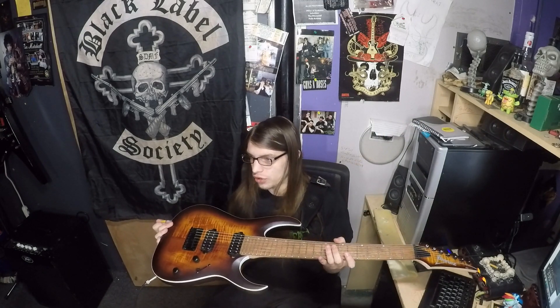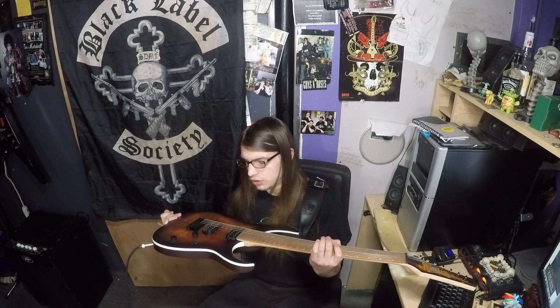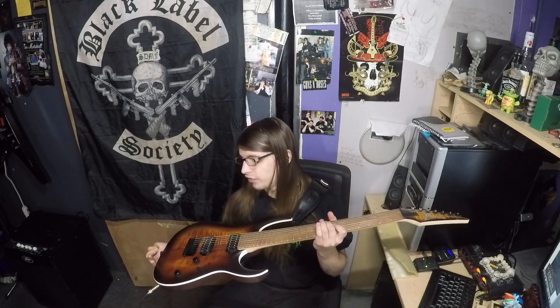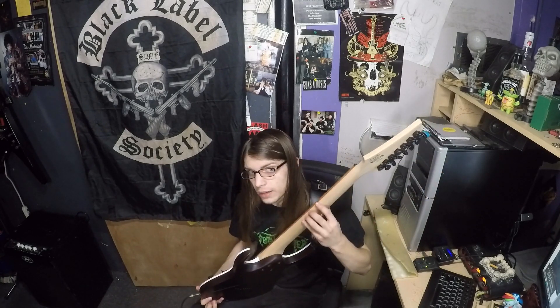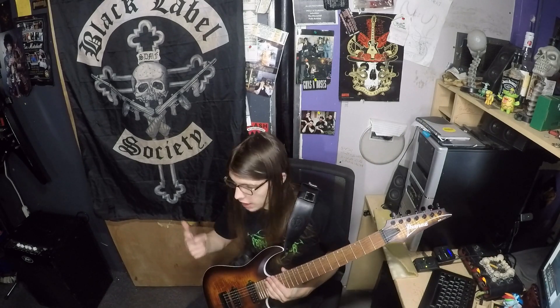This is my new Ibanez RGA 742FM 7-string, Jatoba fretboard, mahogany body, flame maple top, quantum series pickups. I already have an RG series and an S series, and this is smack dab right in the middle of both of them. This is a little bit better of a guitar than both of them, but this is your ultimate middle ground. You can do anything with this.